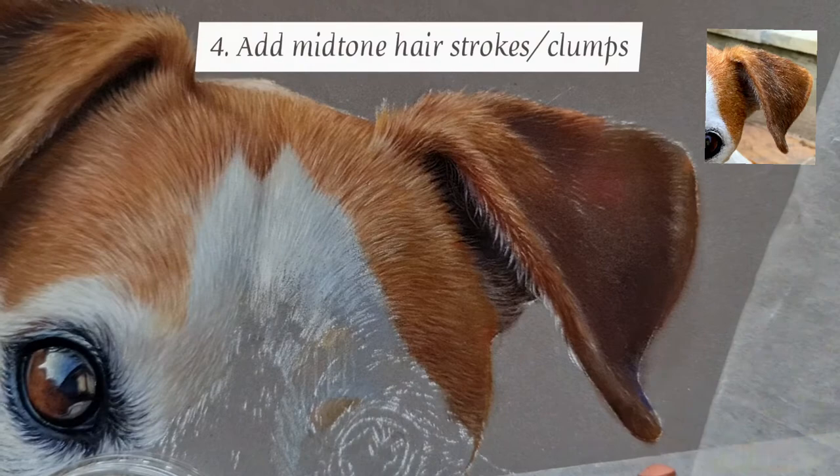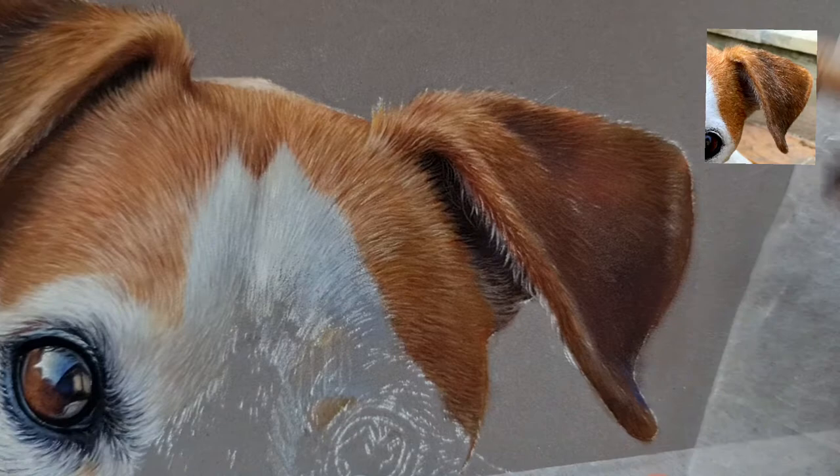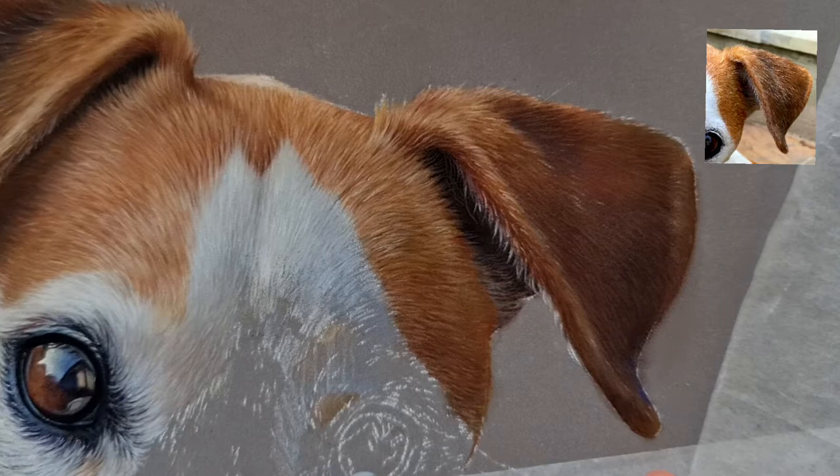Now I'm going in with some lighter colours and focusing on the mid tones — different little shades that I can see here and there. Because my bottom layers are really dark, you can really pick up those tones that I'm putting on top.